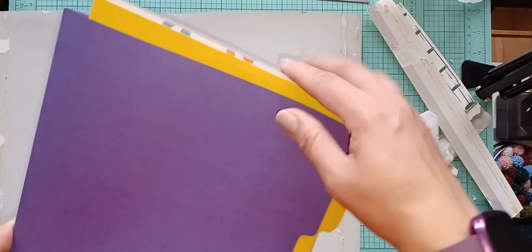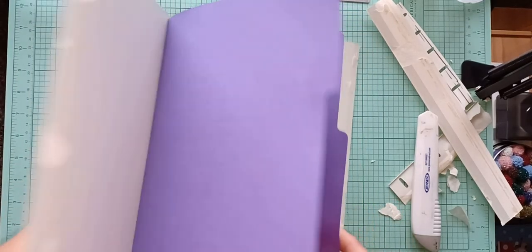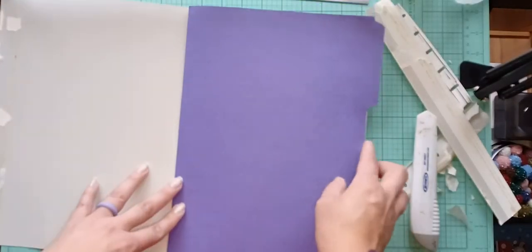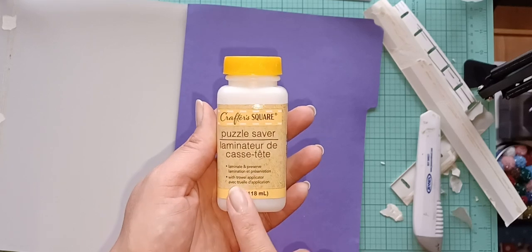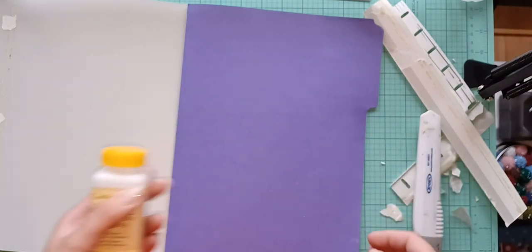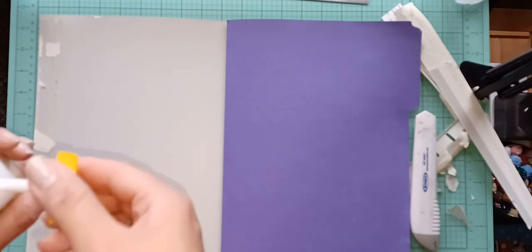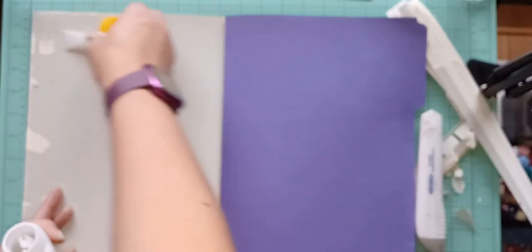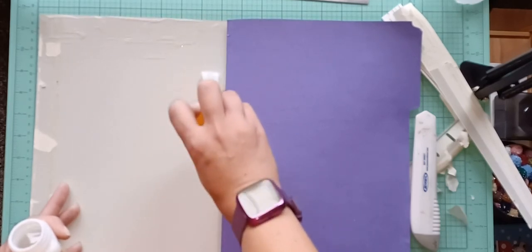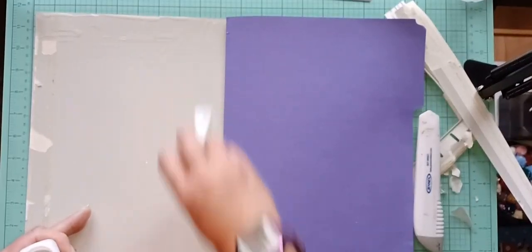I've put my folders in order already, so I'm going to cover this inside piece. I'm going to make sure the seam and the fold match up — I don't mind that these are sticking out a little bit. I'm trying a puzzle saver glue from Dollar Tree — I used it on some master boards and it worked really well, so I'm going to use it to stick the whole cover.